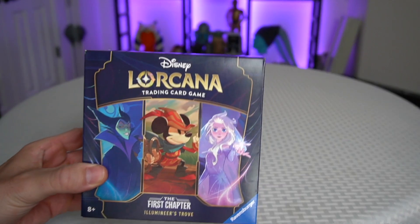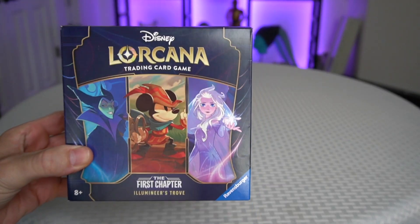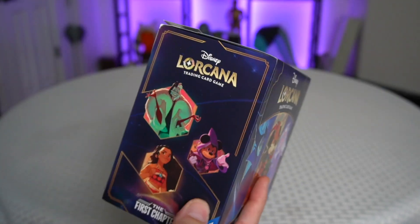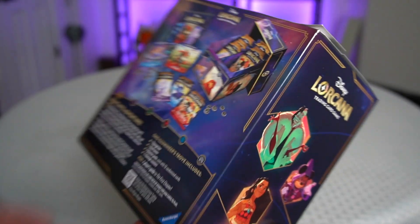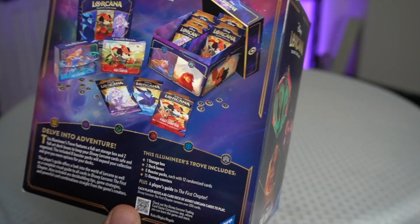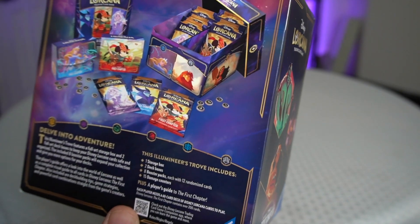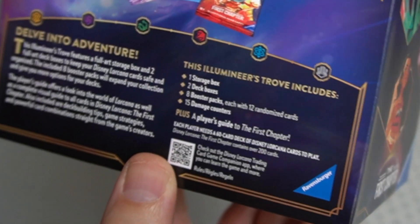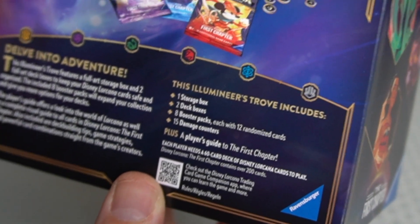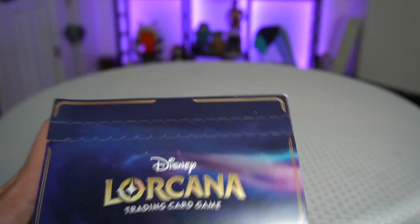In this video I'm going to be completely unboxing the Illumineer's Trove box set. Let's take a look at the box — some beautiful artwork all around the back here. It comes with a storage box, two deck boxes, eight booster packs each with 12 randomized cards, and 15 damage counters.